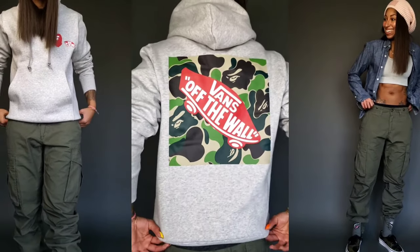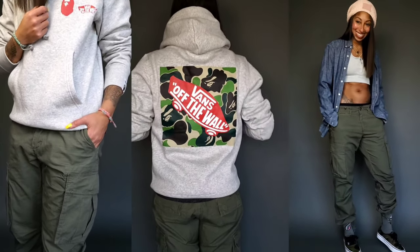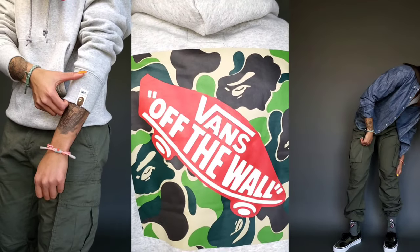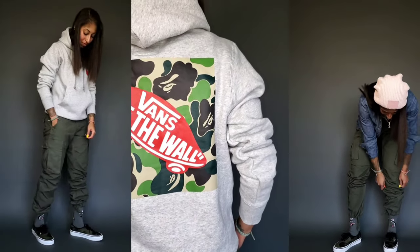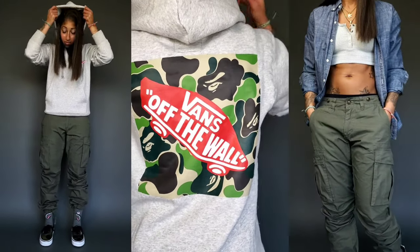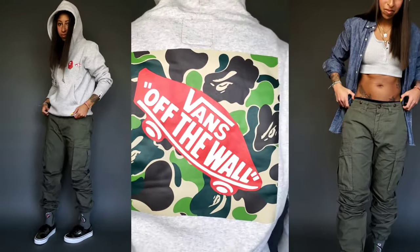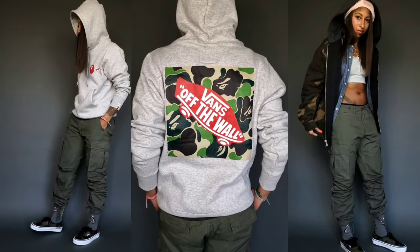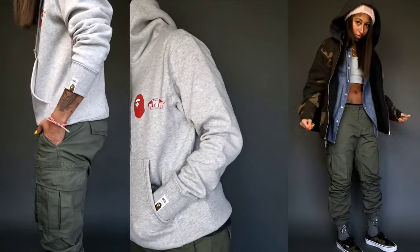The center panel features the hoodie from the Vans x BAPE collaboration. I'm wearing a size medium, which fits more true to size compared to a Nike men's small — I'm 5'6", 127 pounds for reference. For the first look on the left, it's kept simple with just the hoodie and the Authentic 44DX as the focus: the hoodie in gray, a pair of minimal cargo pants that tie at the ankle in olive green, and the BAPE socks I received as a birthday gift last year.